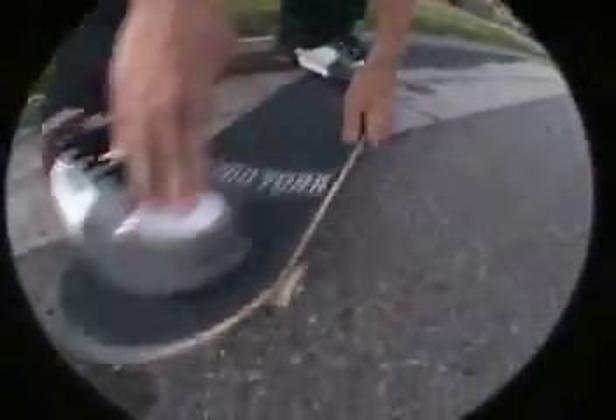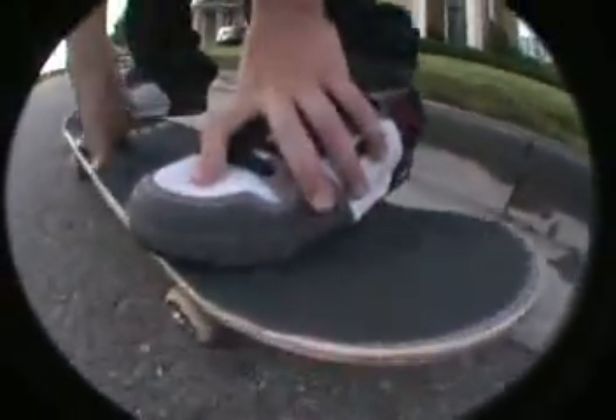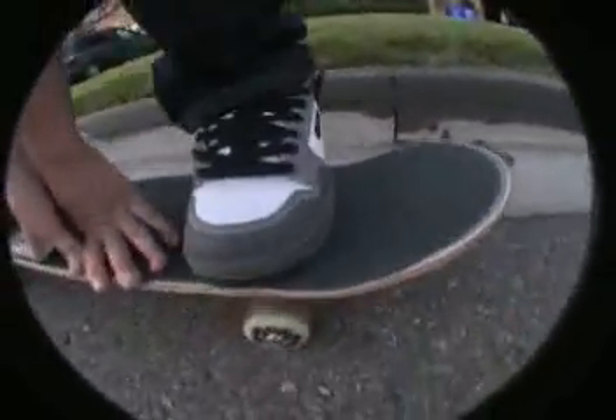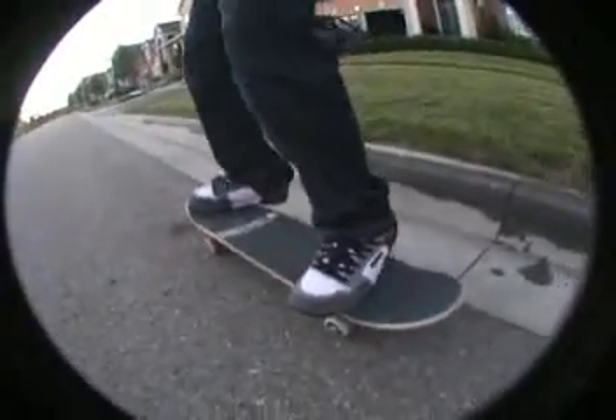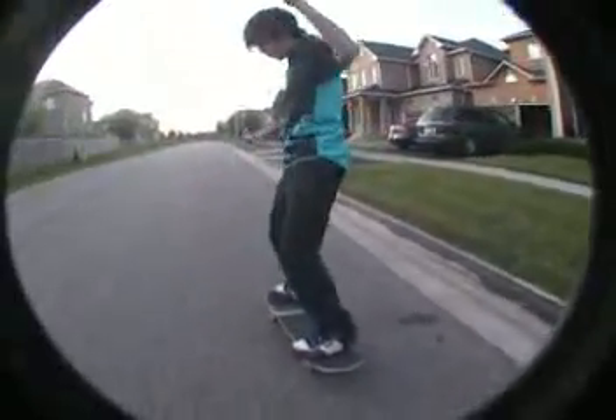So for the nollie shove, foot position — you're going to want to be kind of right about here, right in the pocket, but your whole foot is in the pocket, so you can get a real nice shove it out of it. You don't want to pop, remember. And then over here, it's pretty much just on the bolts — on the bolts right there, there's the bolts, there's my foot. You're going to want to have it like about there, so that you hold it out of here.